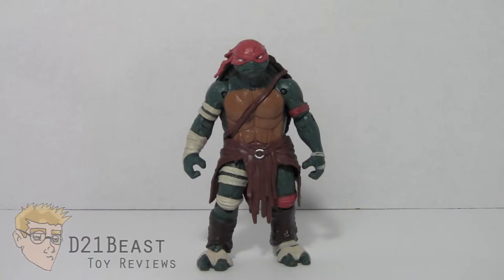This figure coincides with the release of the film this past August. I purchased this Ninja Turtle figure in a group pack that includes all four turtles — it was exclusive to Target. However, you can get Raphael individually if you'd like.